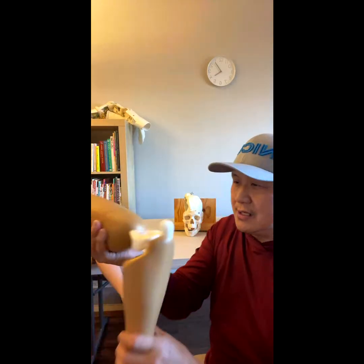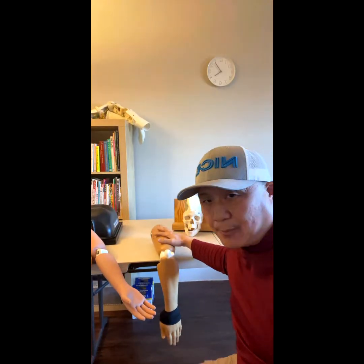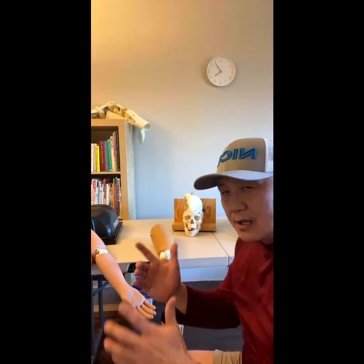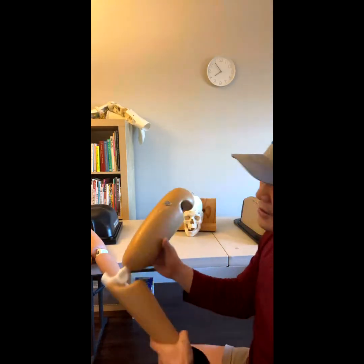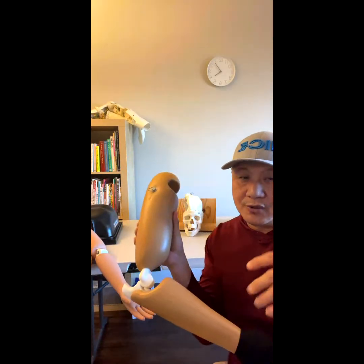All you want to do is ask somebody to pull the upper arm — which is usually attached to the body anyway, so you don't need to hold it down hard. Use both hands and pull down to achieve reduction. Another technique would be patient on the ground.